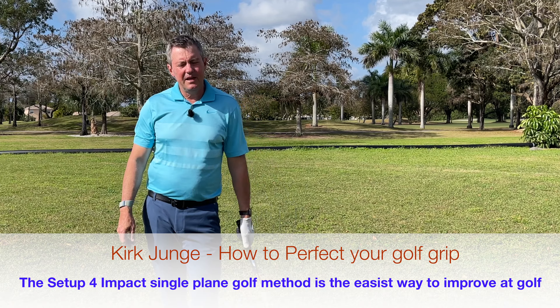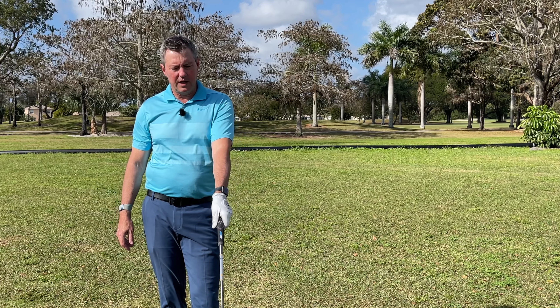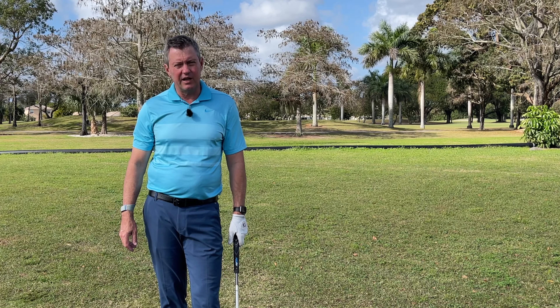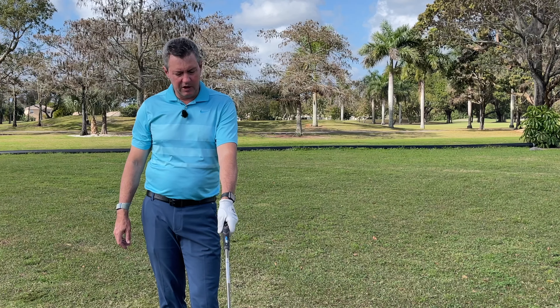Today's quick golf tip is about perfecting your grip — putting your hands on the golf club in a way that's ideal for your golf swing. Don't try to copy someone else's grip; try to make sure that you're putting it on consistently.